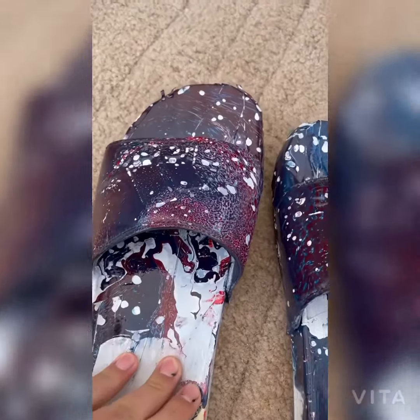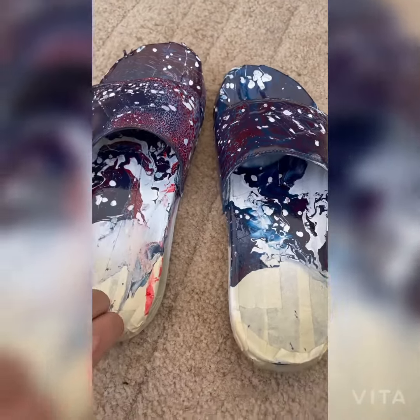This is how it came out. Let's take off the tape and we'll see how it actually looks.